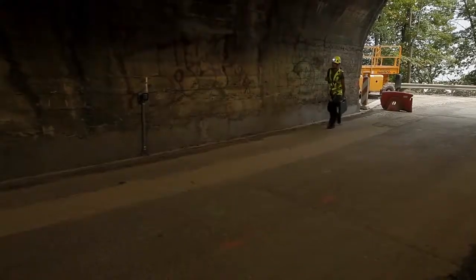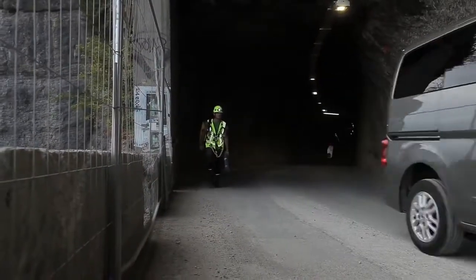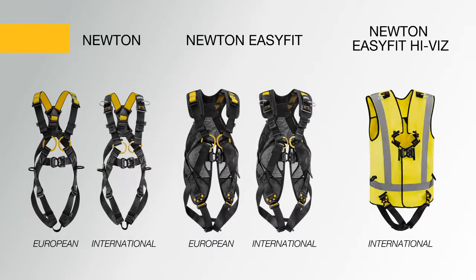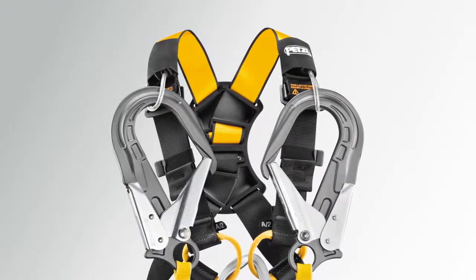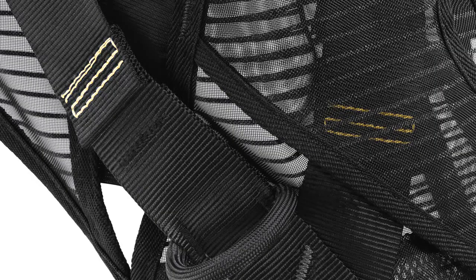The Newton Easy Fit Hi-Viz provides high visibility with an integrated fluorescent vest designed with retro-reflective strips. These harnesses are available in European and international versions. The international versions are equipped with loops to stow Absorbica fall arrest lanyard connectors and include fall indicators.